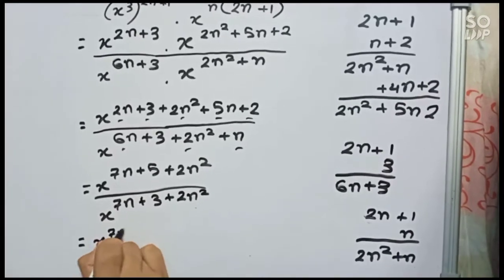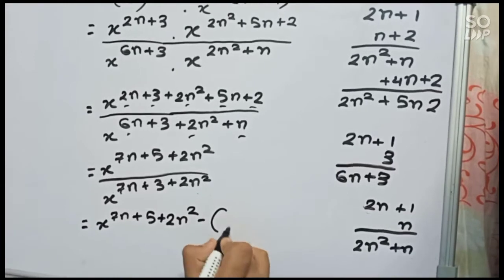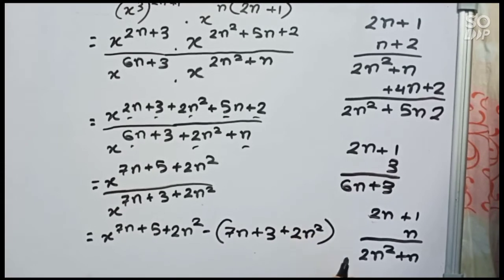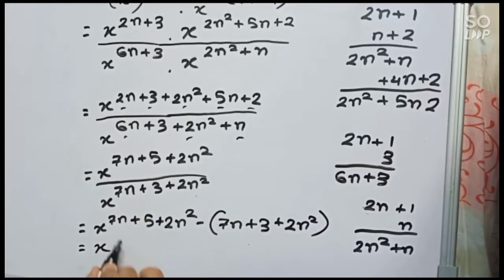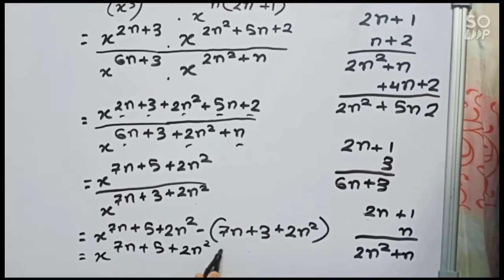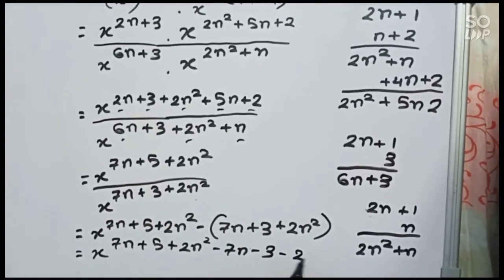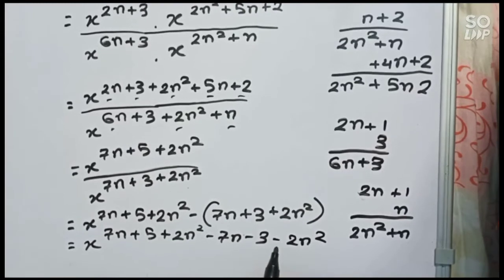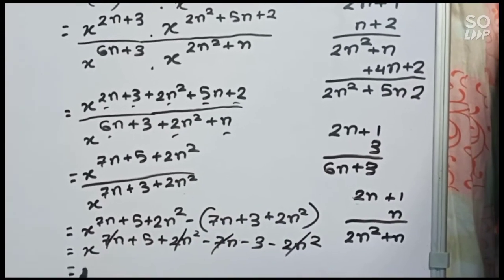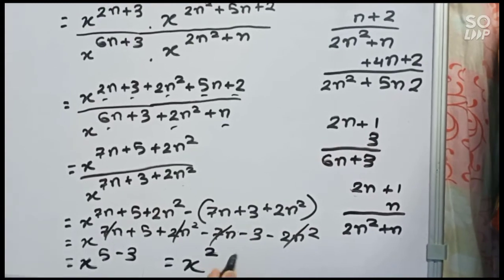So it becomes x to the power (7n plus 5 plus 2n squared) minus (7n plus 3 plus 2n squared). Simplifying: minus 2n squared and plus 2n squared cancel, minus 7n and plus 7n cancel, so it remains x to the power 5 minus 3. Therefore our final answer is x to the power 2.